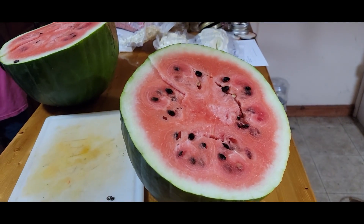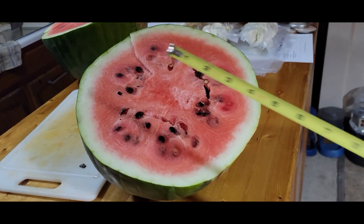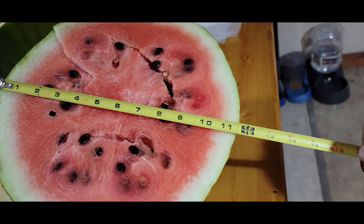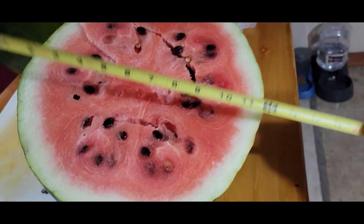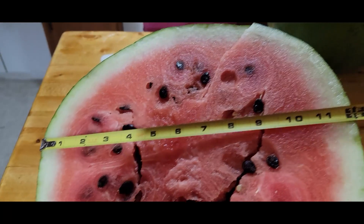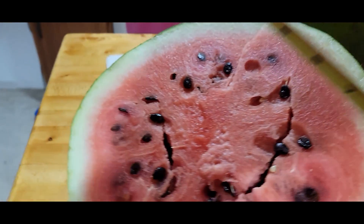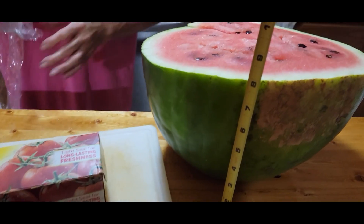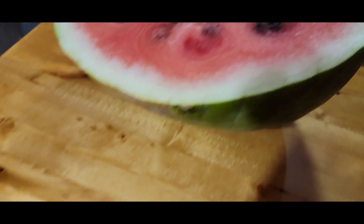I don't know if we have a tape measure handy, but let me pause and go grab one. Alright, I have the tape measure — we're gonna go across. It looks like a little over 11 and 5/8 inches in diameter that way, and 12 inches in diameter that way. That is a huge watermelon. And the height is about 8 inches, so that makes it about 16 inches all together.